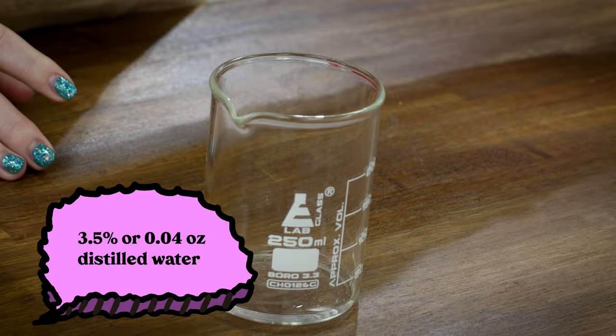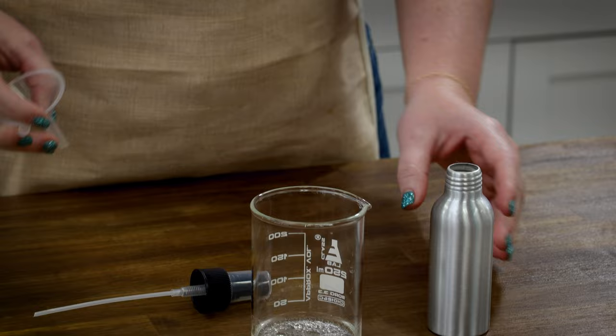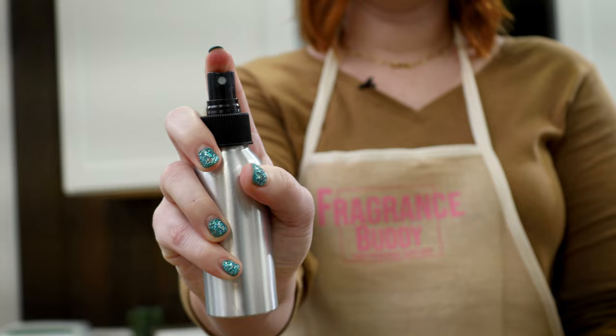This recipe only takes three ingredients. We will start out with our water. Next, we'll add in our perfumer's alcohol. Finally, we'll top it off with our fragrance. Stir your mixture together. Using a funnel, pour your mixture into a spray bottle and it's as easy as that.